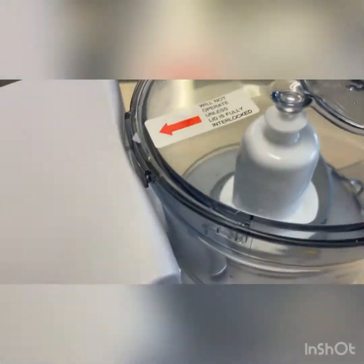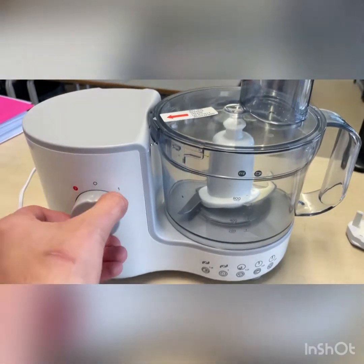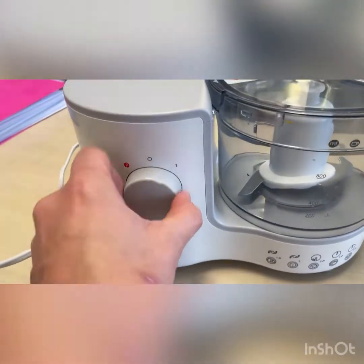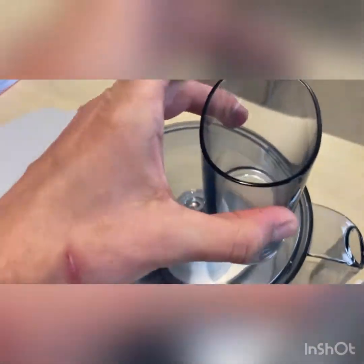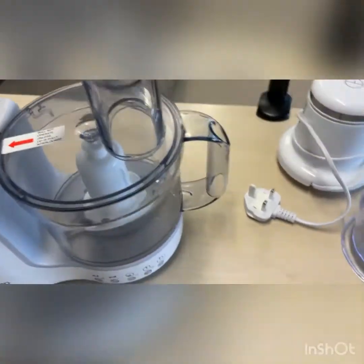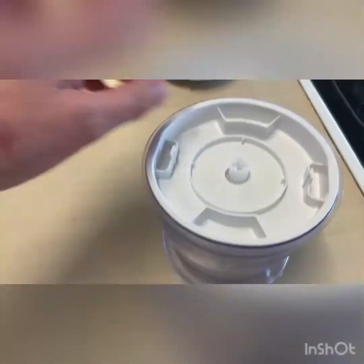You can see it's fine. If this part here was not properly in, then it wouldn't actually work — that's a safety feature. I've got this funnel here at the top where you can add more ingredients as you're chopping. Whereas the chopper, let's have a look at that next, does not have an opening.